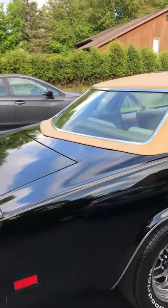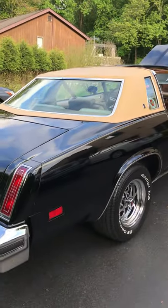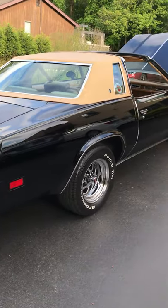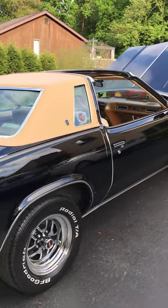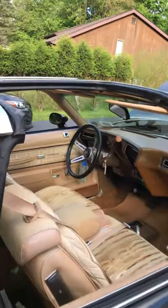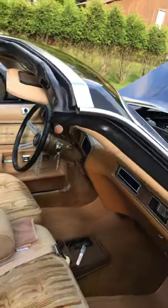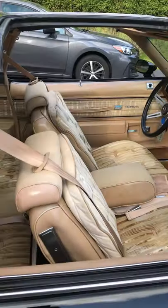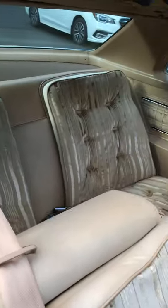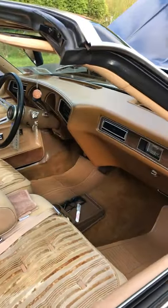I chose this body style because the '75 Hurst Olds was made on this body style. I do know that the prototype that exists today was made on the 442 Fastback body style, or Cutlass S — I'm not sure. But when I saw the brome interior, I just fell in love with it and I ordered a brome interior instead of the salon, which probably would have been closer to what a Hurst Olds would have been.